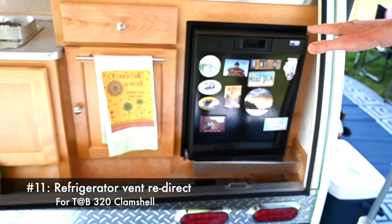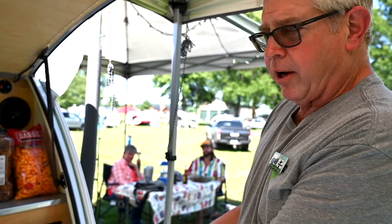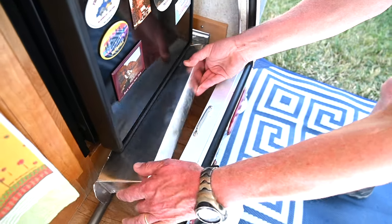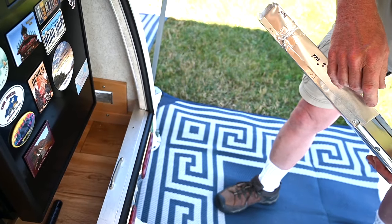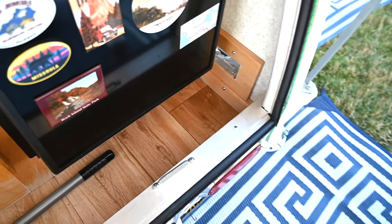We have a clamshell with a two-way fridge. The two-way fridge normally sucks cold air in on one side and blows hot air out the other. Unfortunately, when the clamshell is closed, all that hot air is just right around the refrigerator and it's not efficient. So this mod takes the hot air as it blows out the front of the refrigerator and blows it out a new grate on the side.